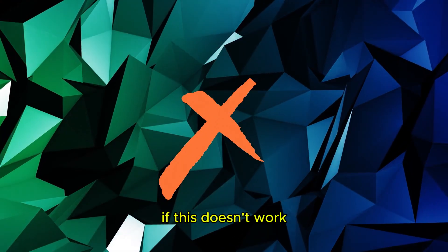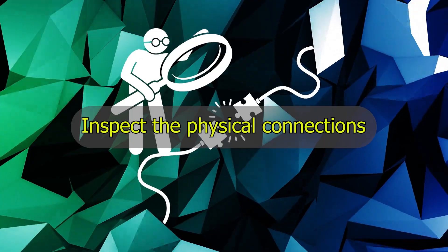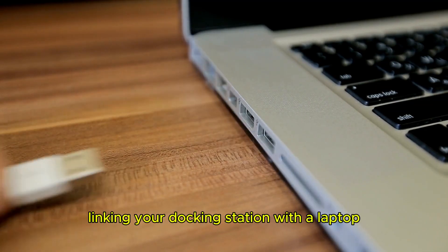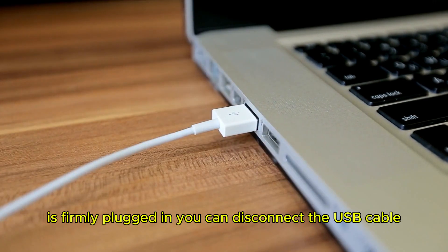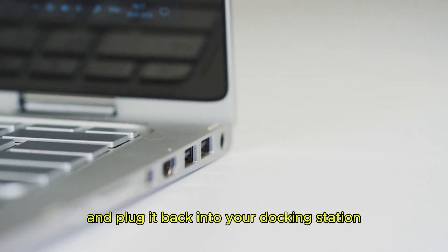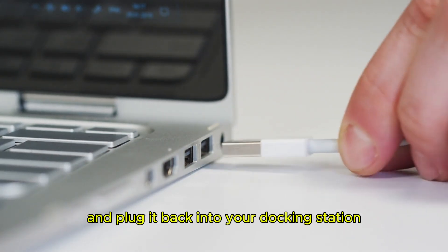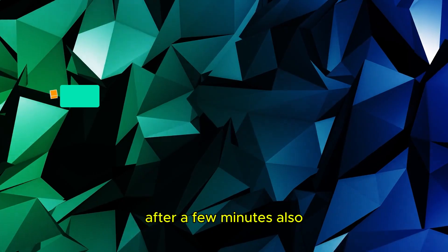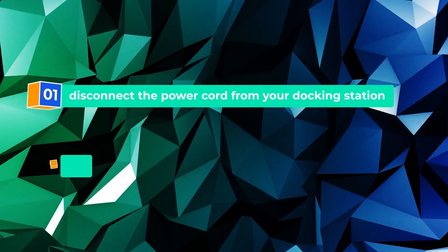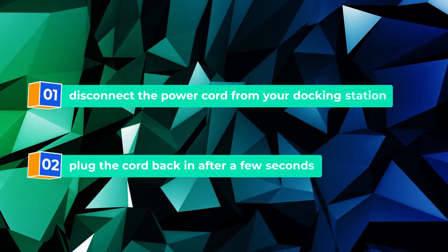If this doesn't work, inspect the physical connections. First, verify that the USB cable linking your docking station with your laptop is firmly plugged in. You can disconnect the USB cable and plug it back into your docking station after a few minutes. Also, disconnect the power cord from your docking station, then plug the cord back in after a few seconds.